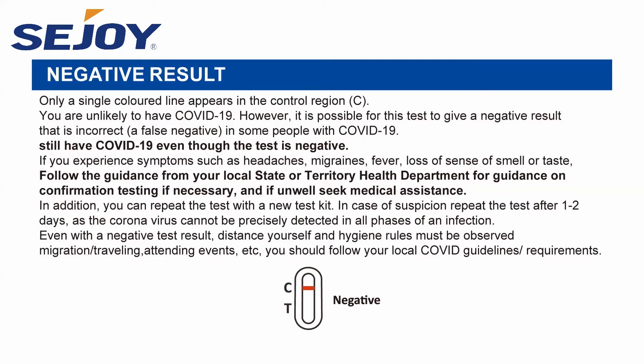Follow the guidance from your local state or territory health department for confirmation testing if necessary. If unwell, seek medical assistance. In addition, you can repeat the test with a new test kit. In case of suspicion, repeat the test after one to two days, as the coronavirus cannot be precisely detected in all phases of an infection. Even with a negative test result, distancing and hygiene rules must be observed.